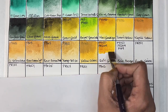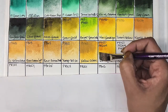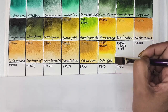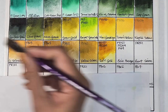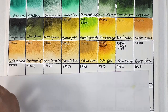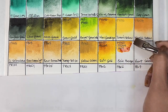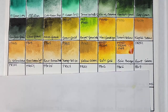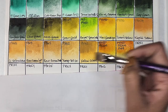Next we have quinacridone gold, which is a mixture of PY150 and PR209. Notice that none of the manufacturers are using PO48 anymore — even Da Vinci stopped selling their quinacridone burnt orange which is PO48. Next we have quinacridone bronze, which is basically the same pigments as quinacridone gold — PY150 and PR204 — but with the addition of PV19. It's semi-transparent, medium staining, and has excellent lightfastness.